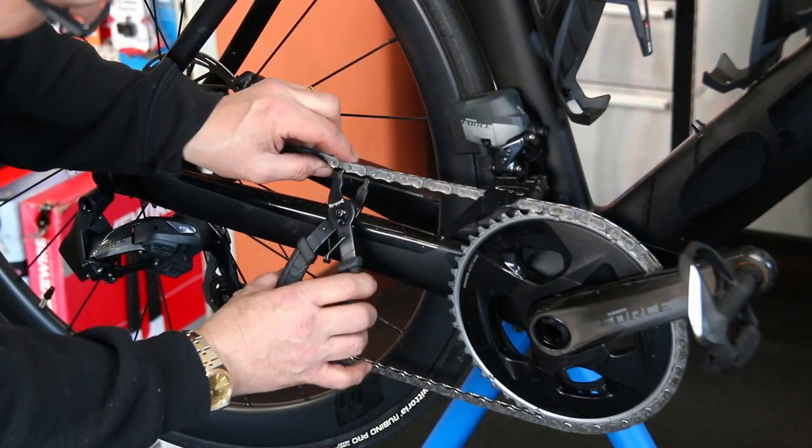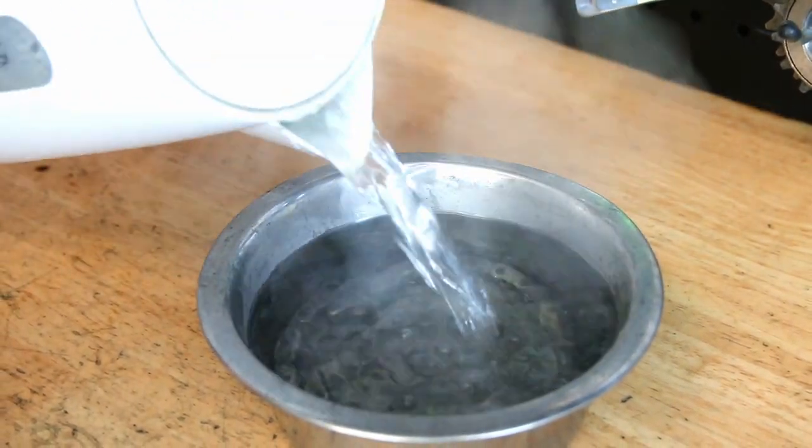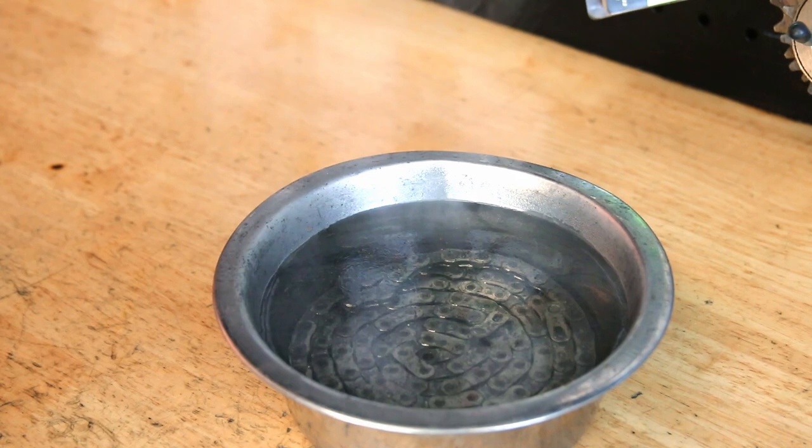So this is an Orbea Orca. I actually have a soft spot for Orbea because my first time trial bike was an Orbea, and I do love these bikes, so I enjoy doing this one.